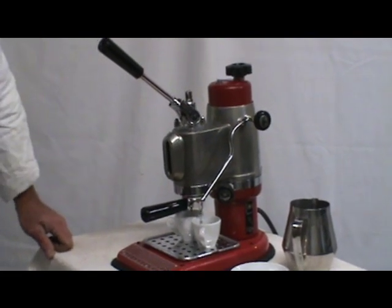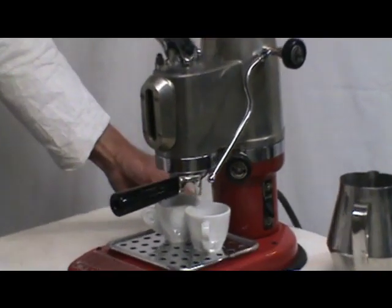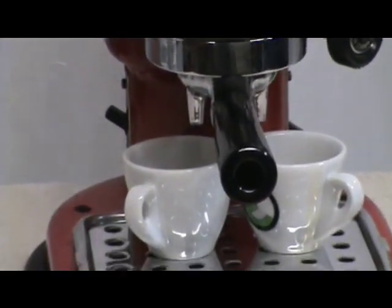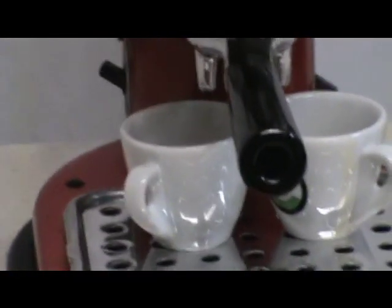And once you adequately handle your temperature profiling on them, they make an excellent cup of espresso. That is the Marco Cibeles Aleva.